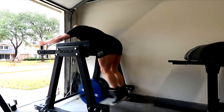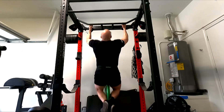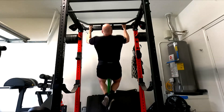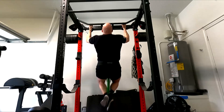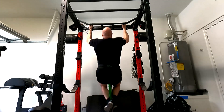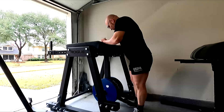Whereas the belt squat I'm treating as assistance, and the deficit deadlifts are assistance. And then of course I'm doing my weighted pull-ups. I've kind of settled on that — I love pull-ups, even though my structure doesn't allow for the best range of motion. I don't care what people think about it. I feel like I get a lot out of them.